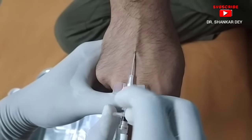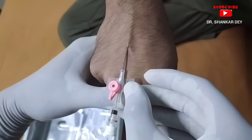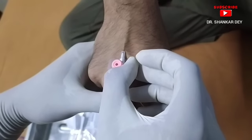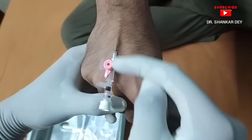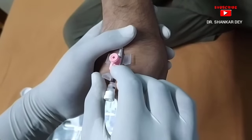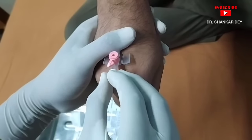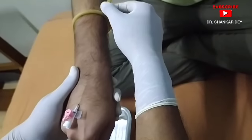Now the needle is withdrawn slightly. Then advance the IV cannula further into the vein. Now the cannula is introduced. Remove the needle and close the distal end of the IV cannula. The introduction of the IV cannula is complete.